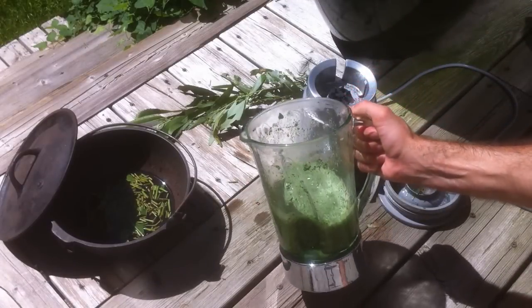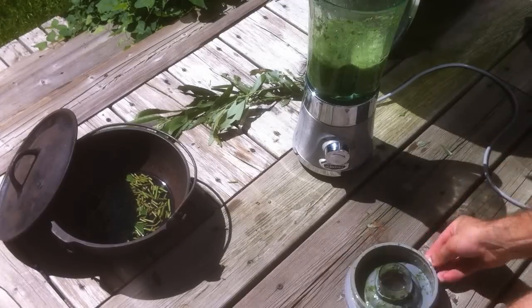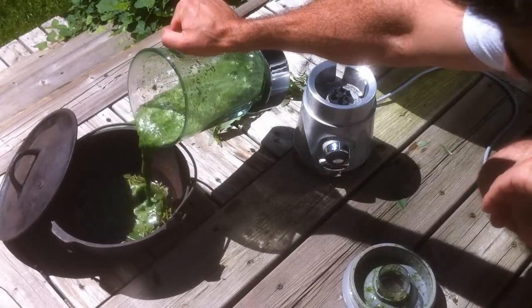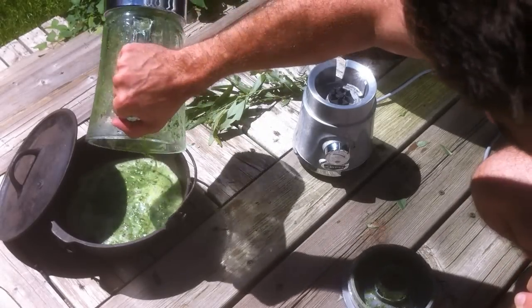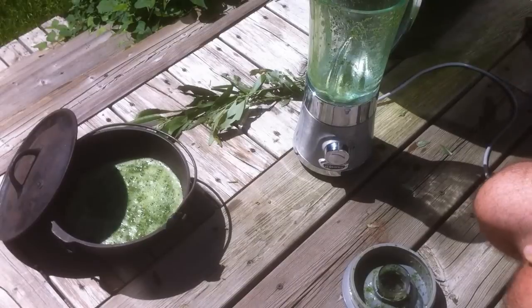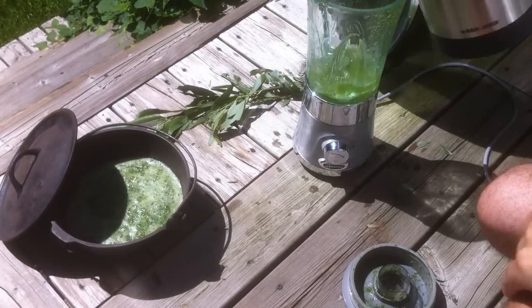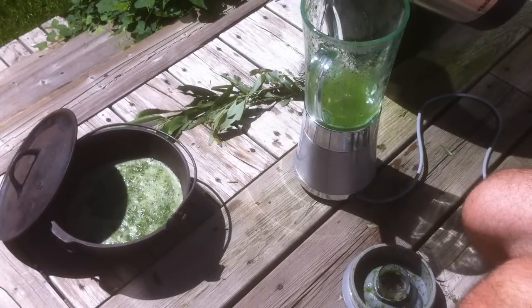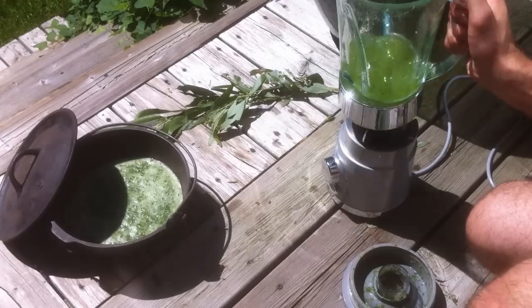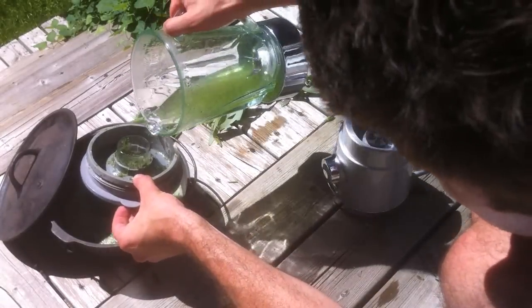Once we have that mix in the cast iron pot, I'd recommend leaving it for at least one hour and no more than 24 hours. I'm going to show you both what it looks like after one hour, as well as after about 20 hours of letting it steep overnight in a cool dark place. I'm going to add a little bit more water to get out any remaining particles or leaf from the blender itself.